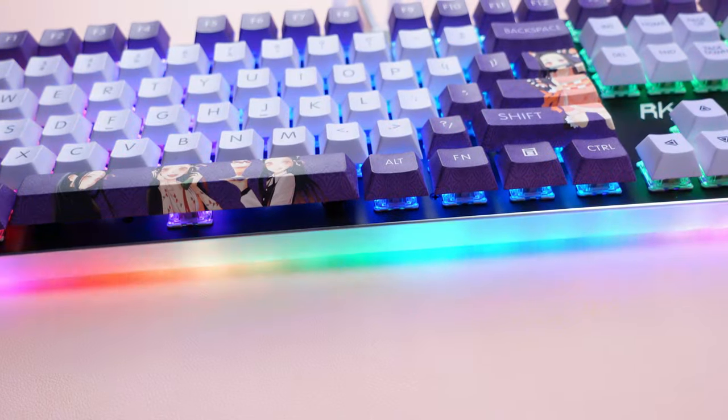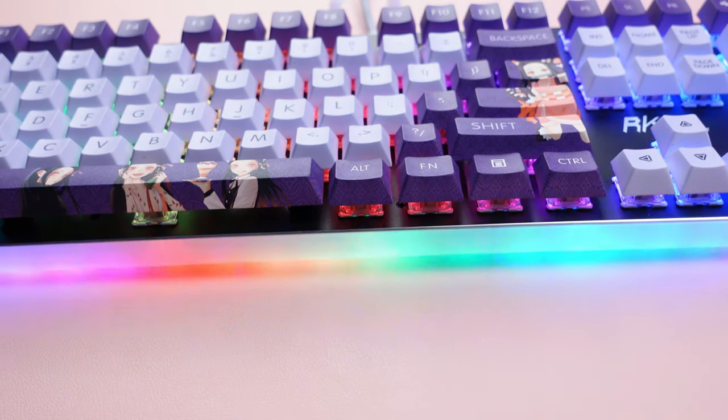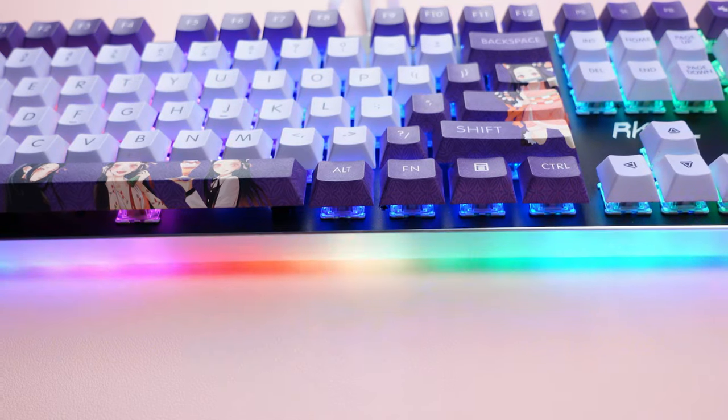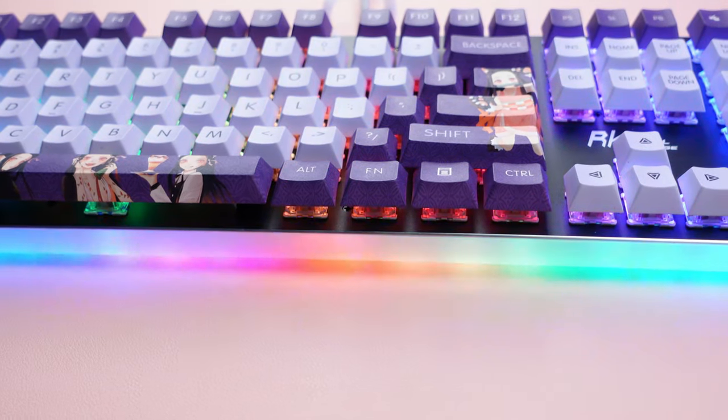It does have feet on the back that kick up to give you that ergonomic feeling. The thing about this keyboard that they're boasting is the side lamp, which is another LED strip of RGB around the whole entire keyboard. There are 18 different modes for the RGB on the keyboard with eight monochromatic RGB settings.